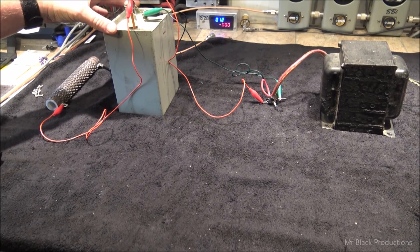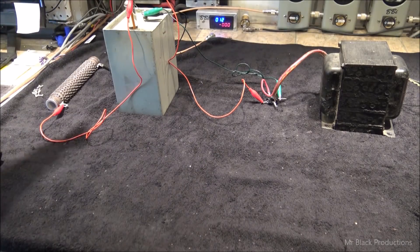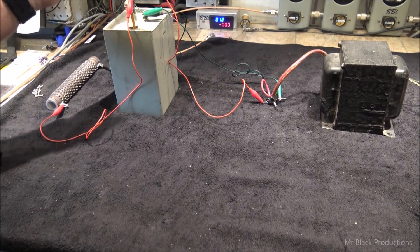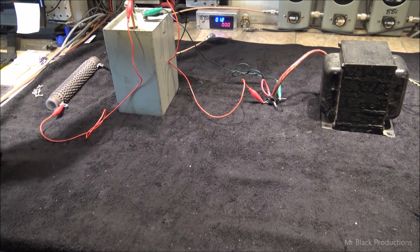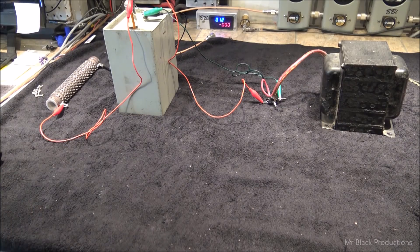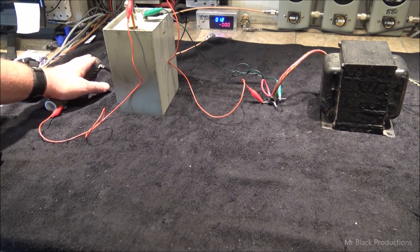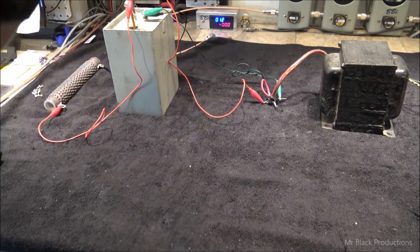These capacitors hold enough charge that even with the rest of the circuit disconnected, this will still kill you deader than a doornail. And it's not like 'oh I got buzzed by a little 110.' This is bap and your heart explodes. Or at the least, throw you into arrhythmia and you're on the floor, and before EMS can show up you've stroked out or had permanent brain damage. This is absolutely necessary.